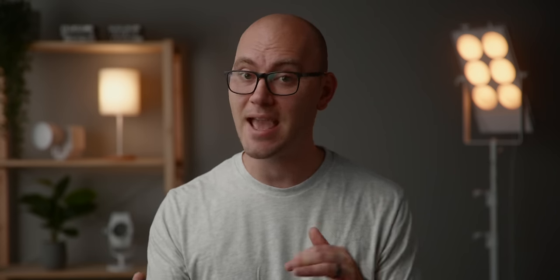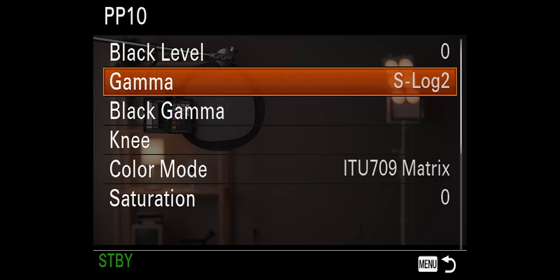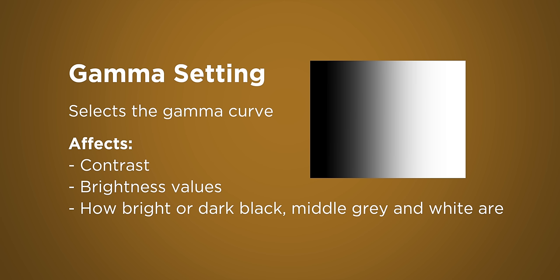Let's first talk about those two settings we just changed: the gamma and the color mode. Let's start with gamma. Without getting too complicated, gamma controls contrast and brightness values — where is black, where is white, where is middle gray, how contrasty is the image. That's what these gamma settings change. As an example, here's the S-log2 gamma setting next to the movie gamma setting. As you can see, S-log2 has very little contrast or is very flat, while movie has a lot more contrast.